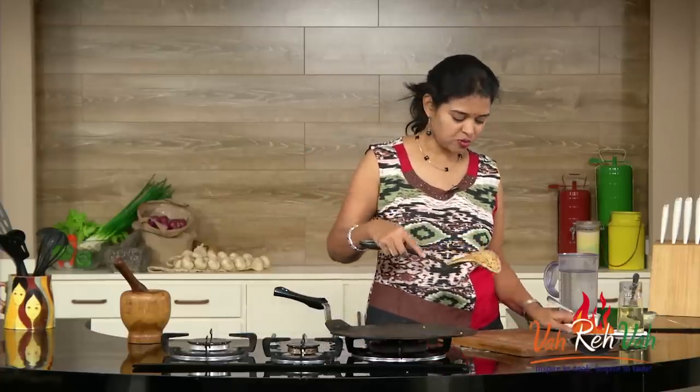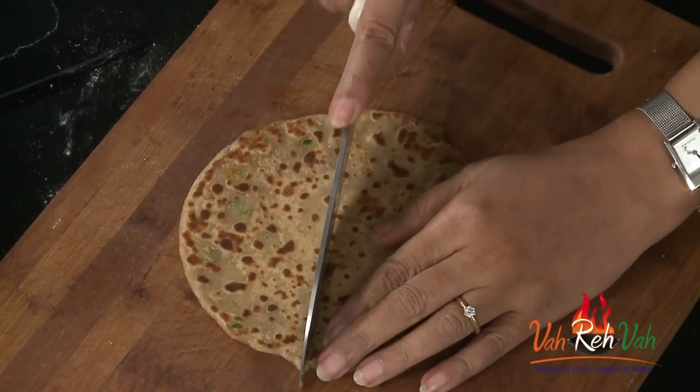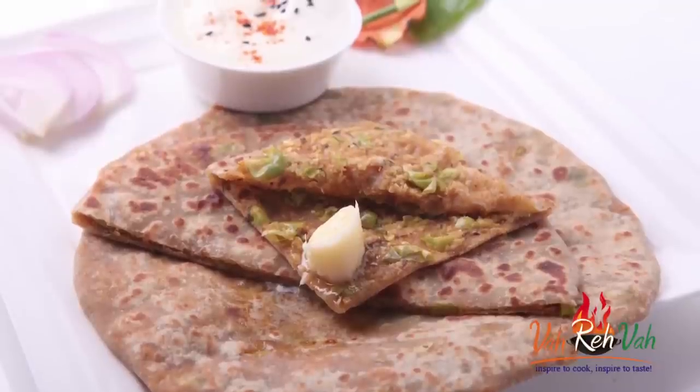Transfer it to a serving plate and put a piece of butter on top. For kids, I cut it into two pieces or even into a pizza shape — it's easy for them to have for lunch or breakfast. For my husband I give it whole with some curd, onions, and a green chilli on the side, and he enjoys these parathas like anything. Here is my awesome green peas and cauliflower paratha ready to taste! Make it, enjoy it with your family, share it with your friends, and see you in another session with more home-style recipes.